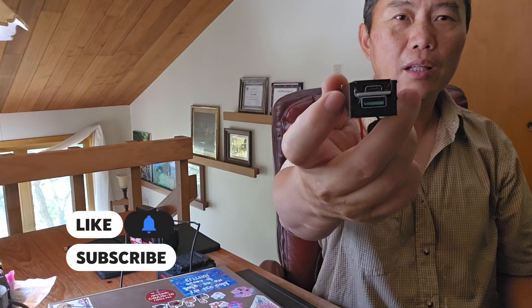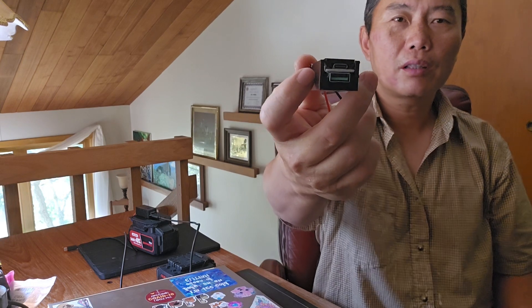Let me introduce my new product: a 60-watt fast charger. You can use it from your power tool battery to charge your phone, laptop, tablet, iPad — whatever you have. It uses a USB-C port, which is pretty standard right now. There's a USB-C and a USB-A port right here.